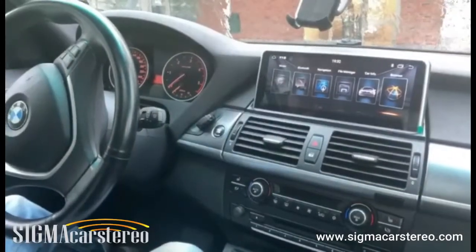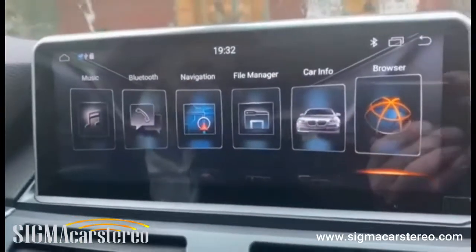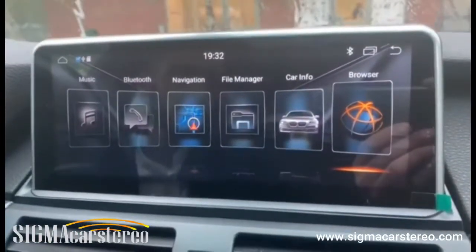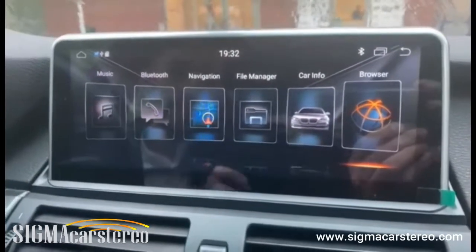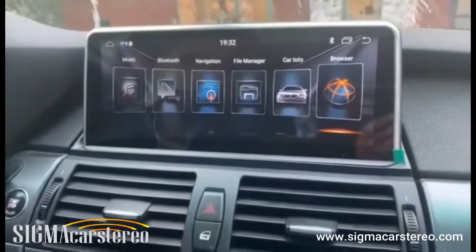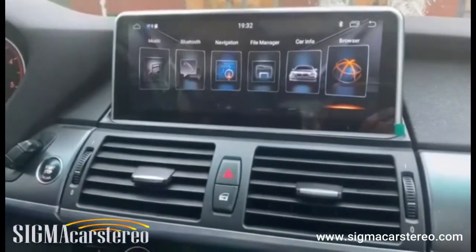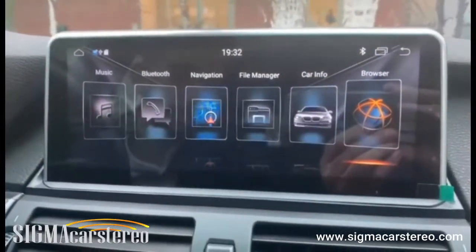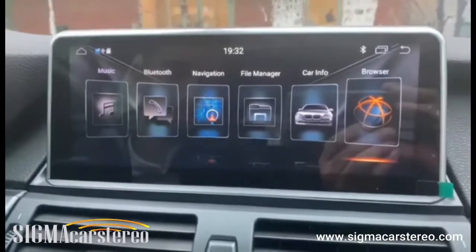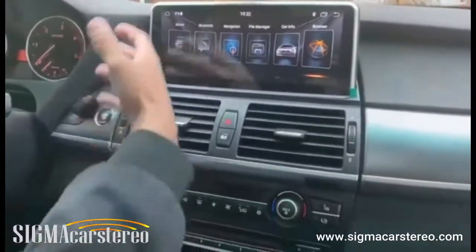Hello everyone and welcome to our store. This is Asad and today I'm going to be talking about one of the latest products that we installed in this particular BMW X5. These kind of stereos we have for almost all BMWs, but today specifically we're going to be talking about the BMW X5 — its specifications, its features, and why it is better than the original one.